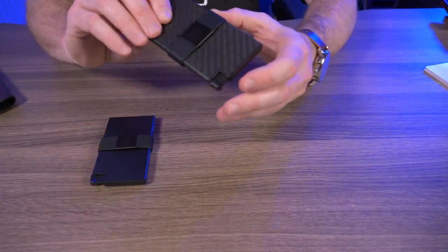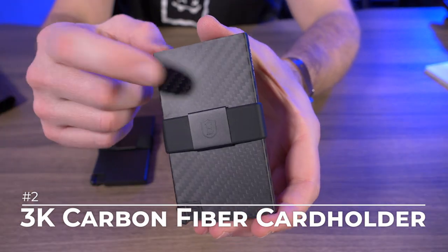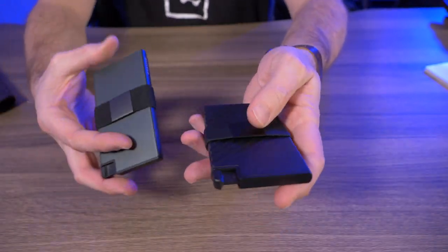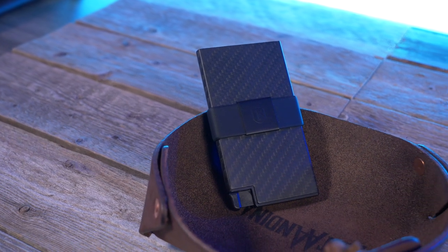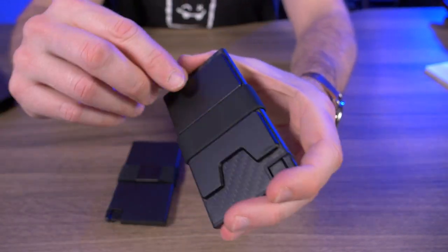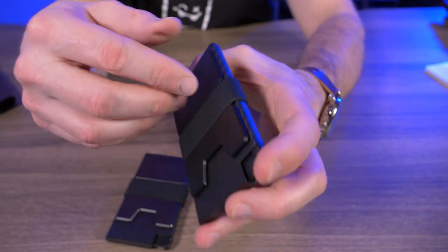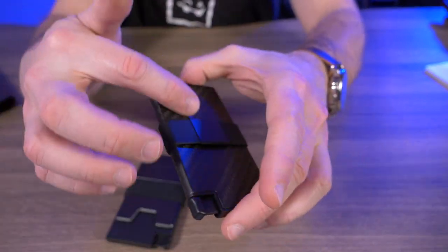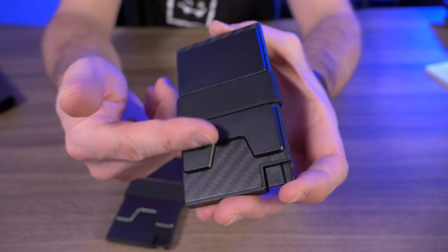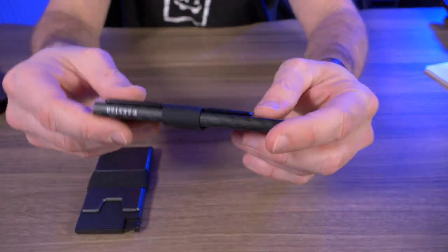My number two — the second wallet tied for first place — is the carbon fiber card holder. In particular, the 3K Weave carbon fiber. The reason I chose the 3K Weave carbon fiber over the aluminum is that it's slightly lighter, and I just like the looks of this carbon fiber a little better. This one has a silicone strap as opposed to the elastic strap, and it has that same aluminum backplate as the aluminum card holder. I know why they put the aluminum backplate on the carbon fiber model — it's for RFID blocking capabilities. But I do wish they kept it uniform and put a carbon fiber plate on the back instead of aluminum. That's just nitpicking though — this is absolutely an awesome wallet.